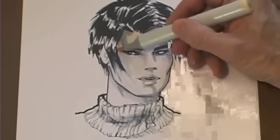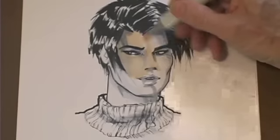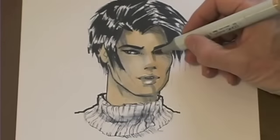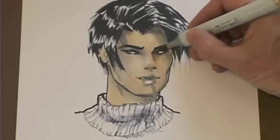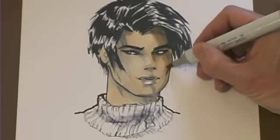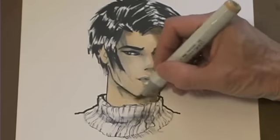Now this is my young Asian guy, so I'm using a stronger skin tone. This is a Bisque — it's number 30 in the Copic markers. For shadow I'm using, I believe, E34. So he gets a warm but not overly warm skin tone.